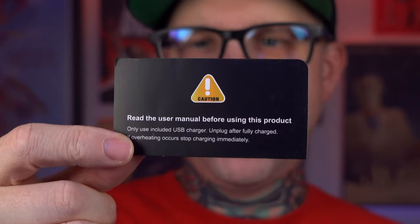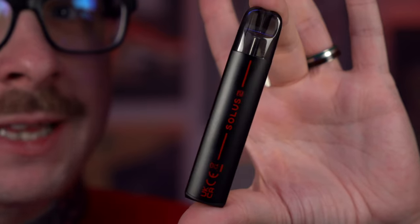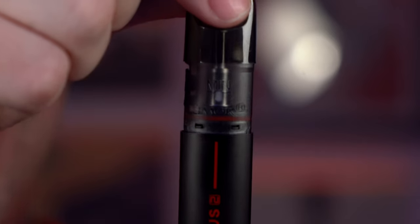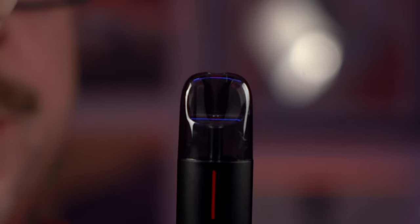As usual, I got a warranty card. I can't show you an instruction manual, the warning about reading the instruction manual, a USB-C cable, and that's literally it. It's got a 2.5ml pod and a 700mAh battery. It is a long, slender pod that just sort of drops in.